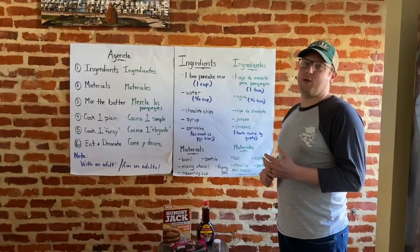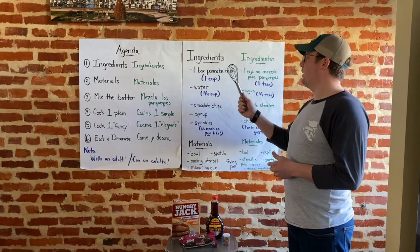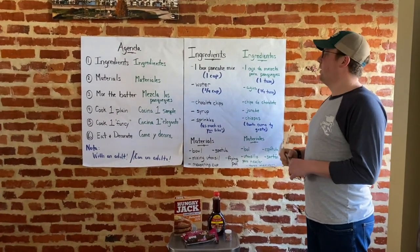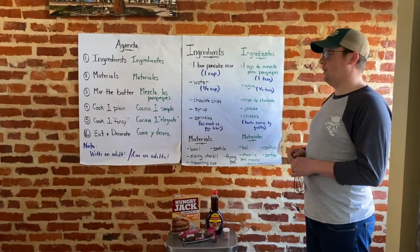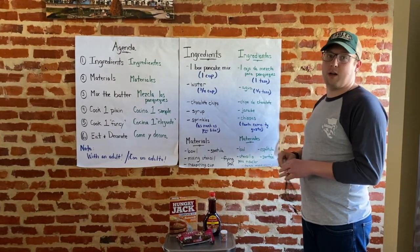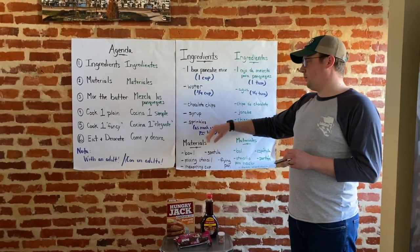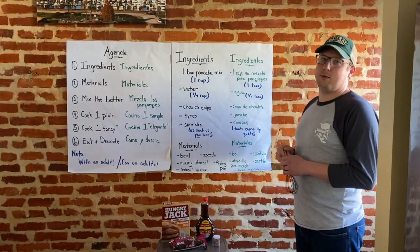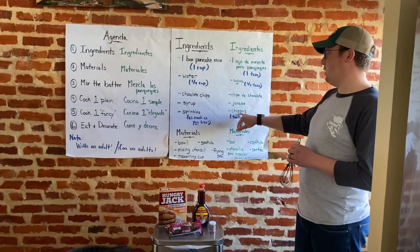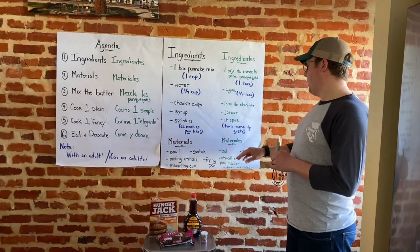Here are our ingredients for today. First, one box of pancake mix — una caja de mezcla para las panqueques — and we're going to use one cup — una taza. We're also going to have three-fourths cup of water — tres cuartos de taza — a little fractions for you fourth and fifth graders out there. Then we'll have chocolate chips, syrup, and sprinkles — chispas de chocolate, jarabe, y sprinkles — use as many as you'd like. My wife likes to make unicorn pancakes, so we might go into that later.